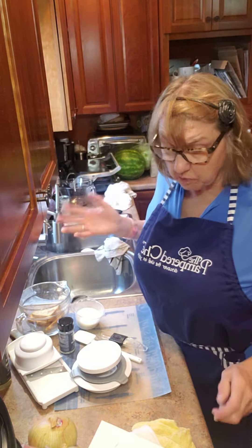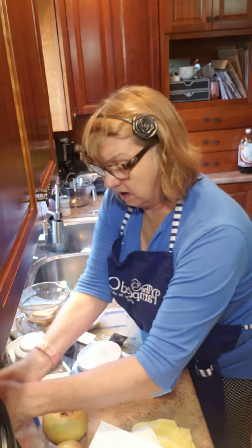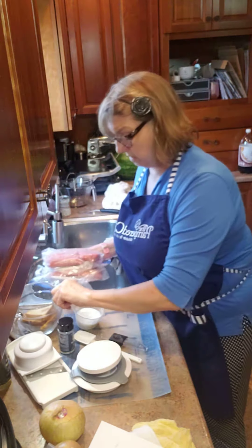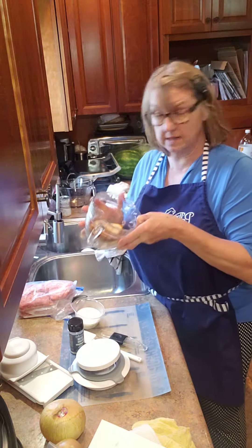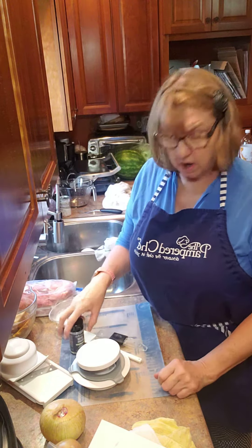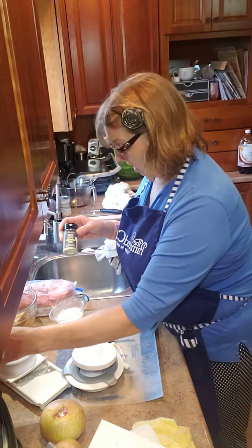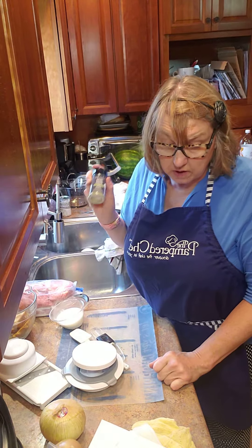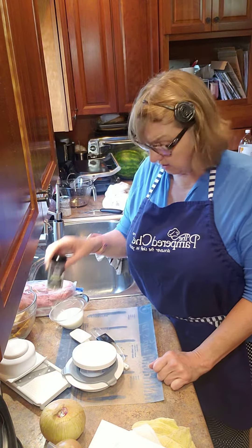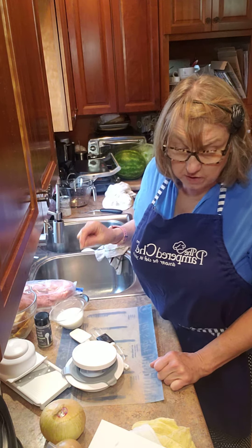This recipe calls for two pounds of ground hamburger, three slices of white bread, half a cup of milk, one tablespoon of garlic infused oil, and three tablespoons of three onion rub. I'm going to mix this all together.